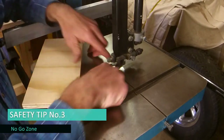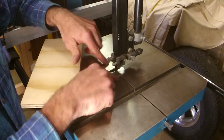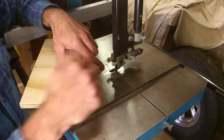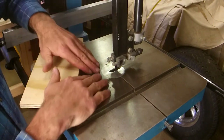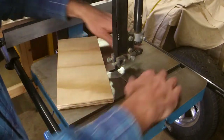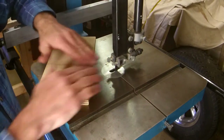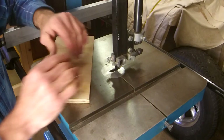Safety tip number three — see the circle? In all of them there'll be a circle of some sort. I refer to that as a no-go zone. Your fingers should never be anywhere in that area — there's no excuse for it. There are always different ways you can move your hands, or you can use a scrap of timber, but you should never have your hands anywhere close to that.